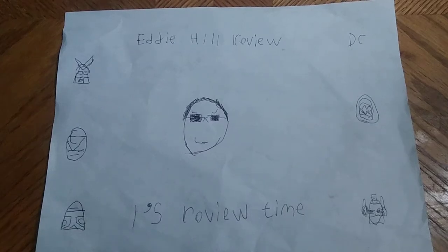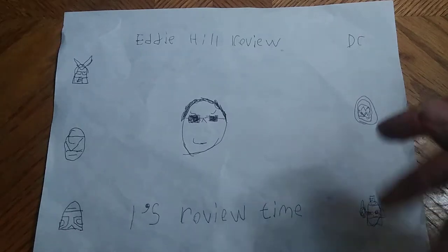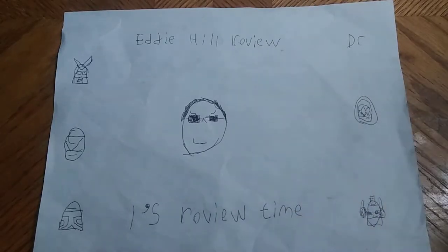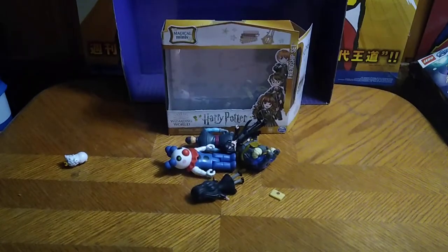Hey, what's up, YouTube-land? It's your boy Eddie Hill, the White Oak, Pennsylvania toy collector himself, and it's time for another Eddie Hill review. Today we'll be reviewing an item from the Harry Potter series of figures from Wizarding World.